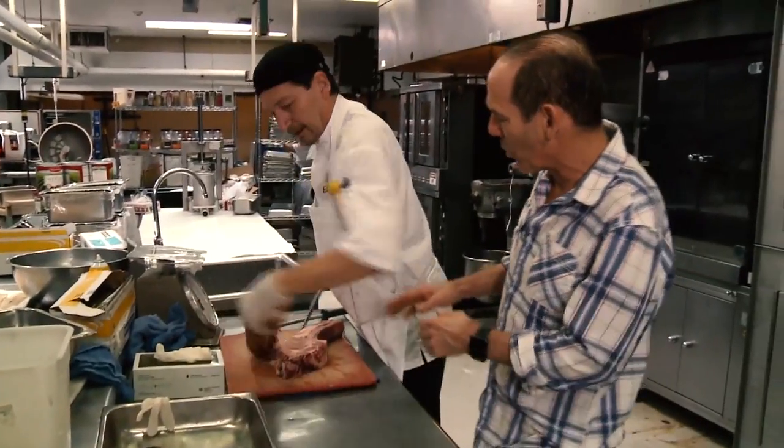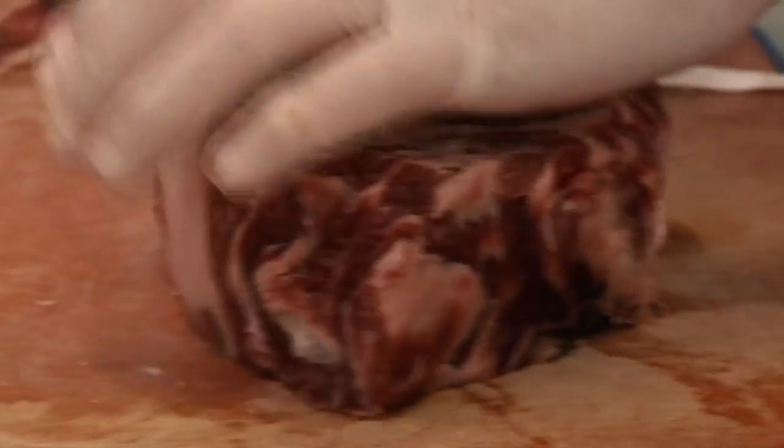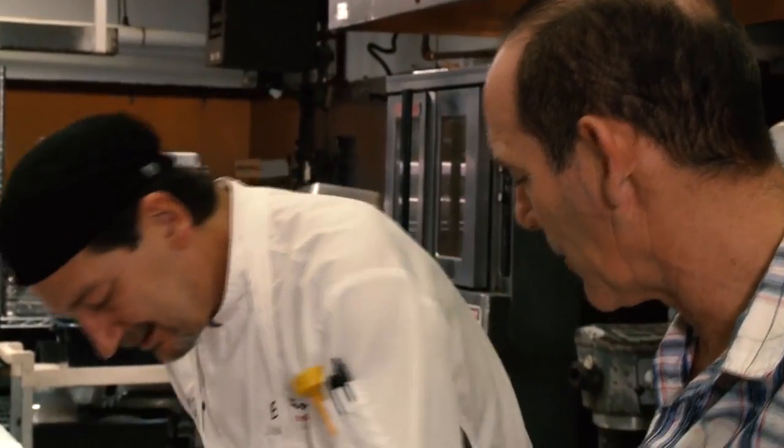He gets rid of most of the fat, but that fat has all the flavor. I'll trim that up later. So now it's shaping into a rib eye. Now we're gonna do what I call a French cut — see how I shave the bone? This is all presentation here.